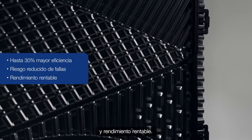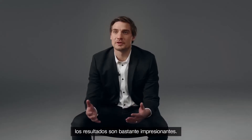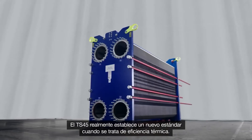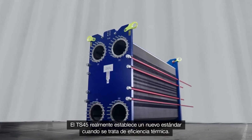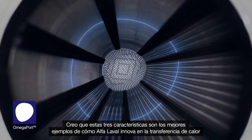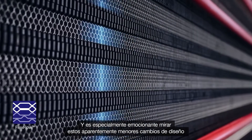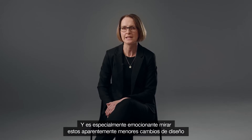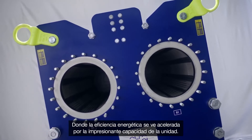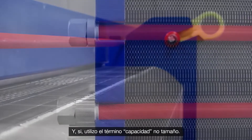For long-term and cost-effective performance, when combining all these innovations the results are quite impressive. The TS45 really sets a new standard when it comes to thermal efficiency. These three features are great examples of how Alfa Laval is innovating heat transfer, and it is especially exciting to see these seemingly small design changes implemented in the big format of the TS45, where the energy efficiency is accelerated by the impressive capacity of the unit.